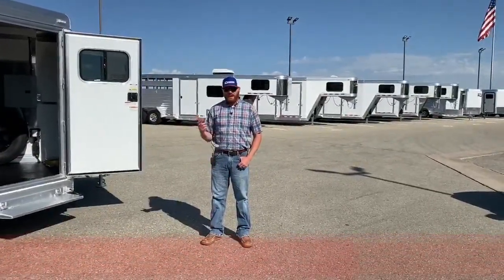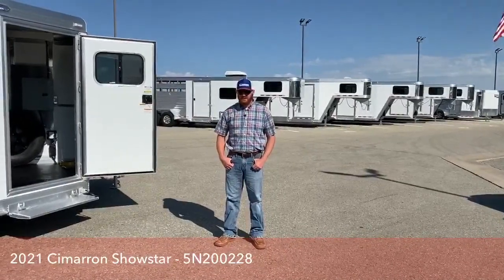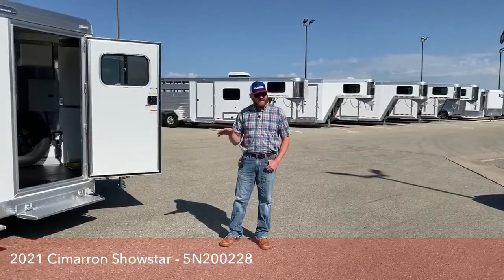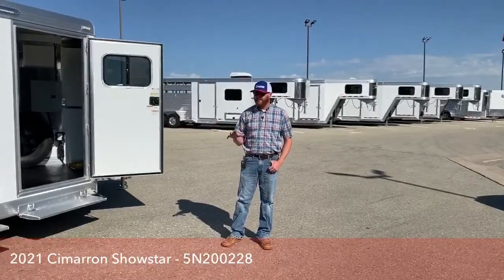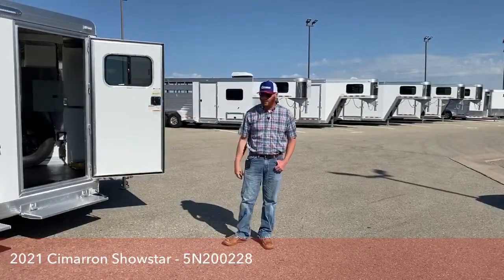Today we're going to take a look at a 2021 Cimarron Showstar. This is a six-pin trailer — it's not just your standard. We've gone in and done some things to this trailer that really make it and set it apart from others out there on the market.